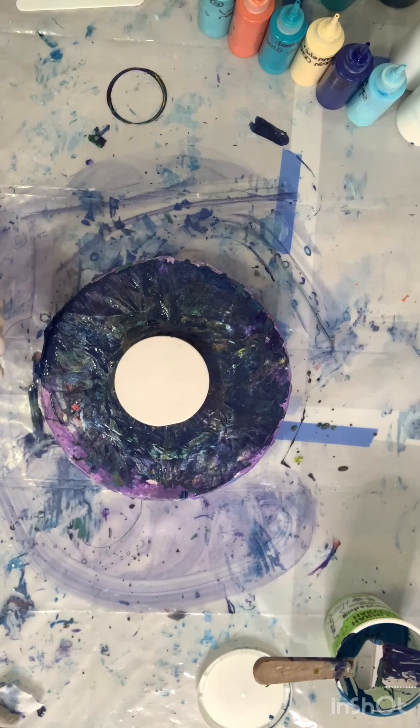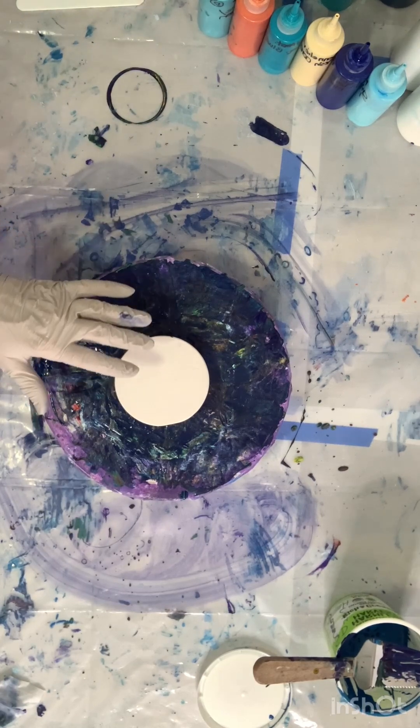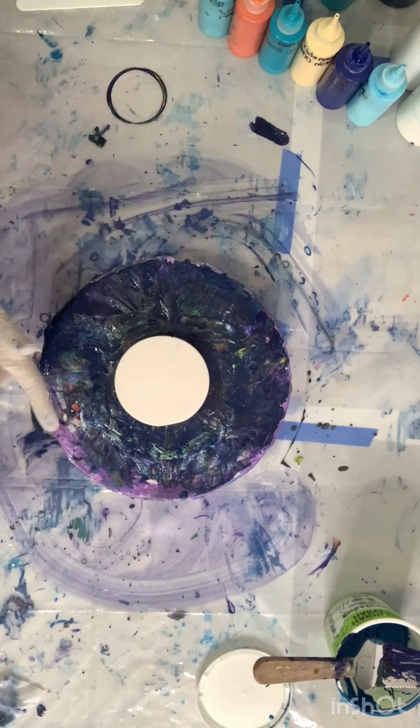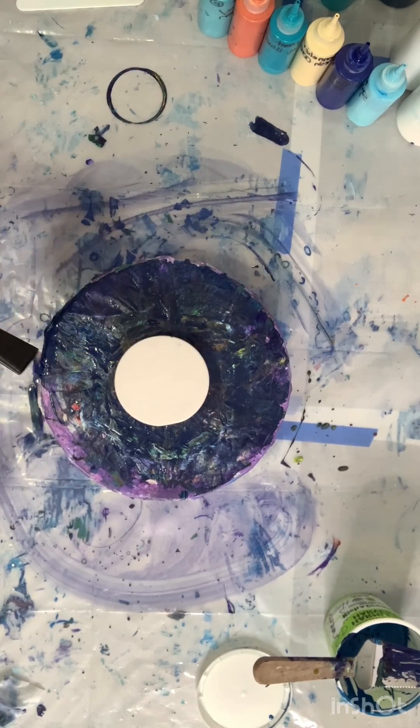I tried it multiple different ways and settled on something I thought looked the best. It's kind of strange — I thought I could just put a lot less paint and it would look fine, but it didn't. It didn't matter if I blew with my mouth, with this tool, or with my regular hair dryer that I usually do all my dutch pours with. None of them gave me good results.